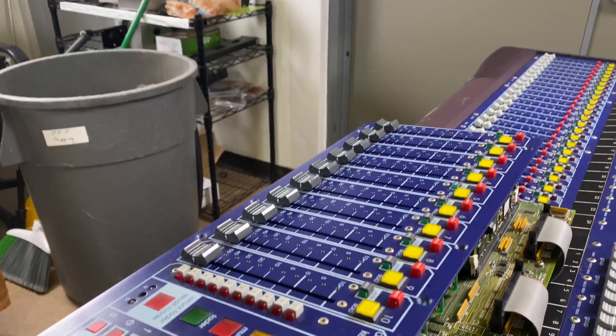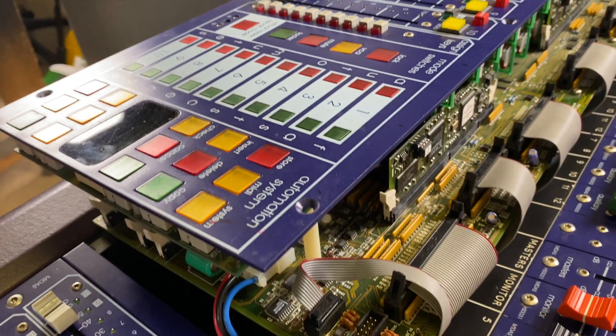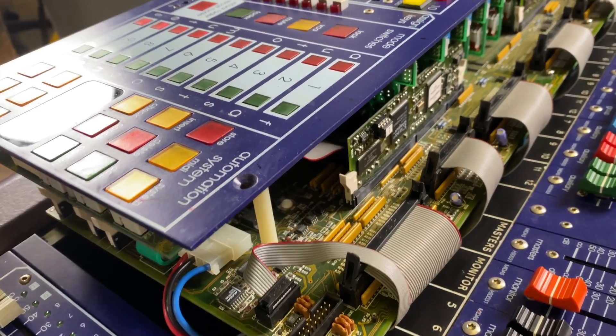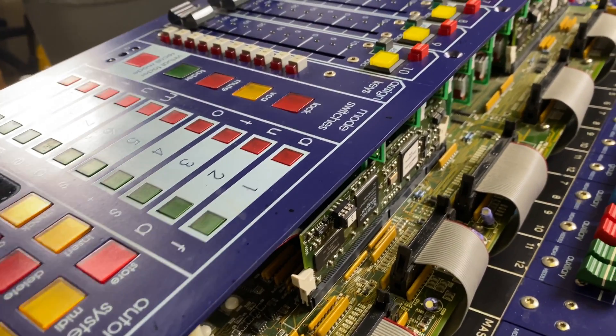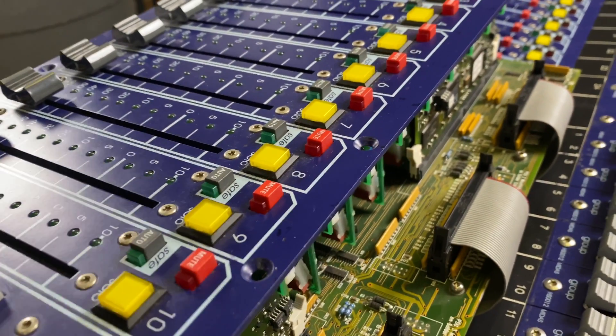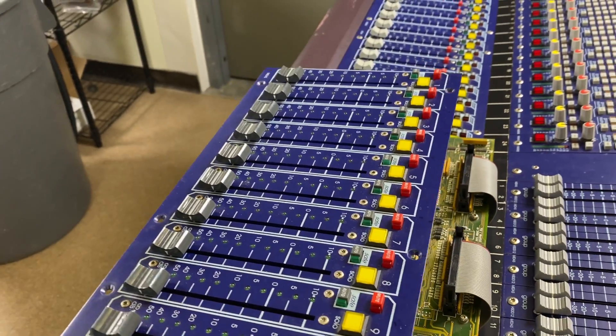I'm trying to reach over this console with this gimbal. I totally get why these ribbon cables could be plugged in wrong. My Midas tech told me that it is absolutely imperative to label these ribbon cables, so that is the first thing that I'm going to do.